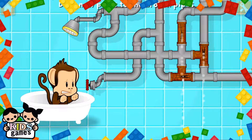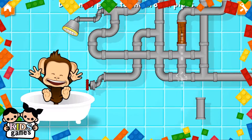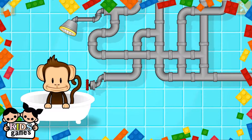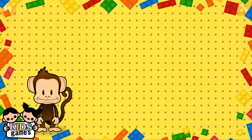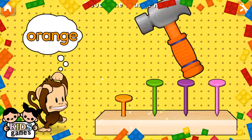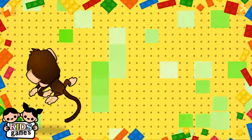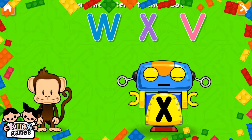Oh! Monkey broke the pipes. Let's fix it with these new pieces. Super cool! Hammering time! Tap your finger to hammer in. Good as new. Oh no! This robot ran out of energy.